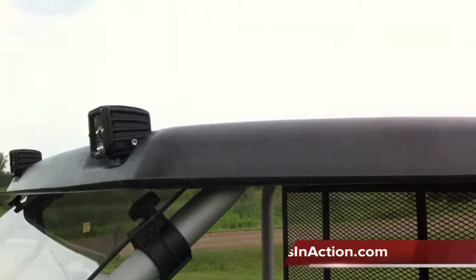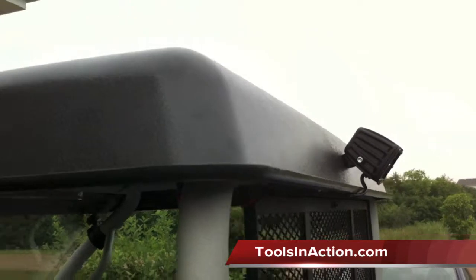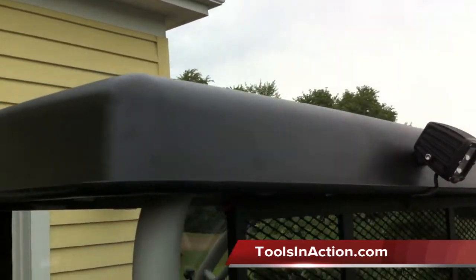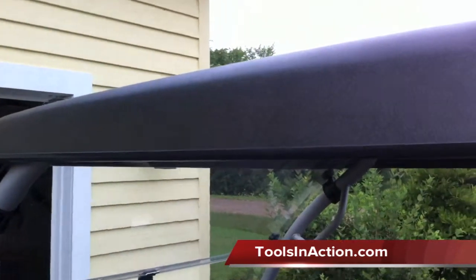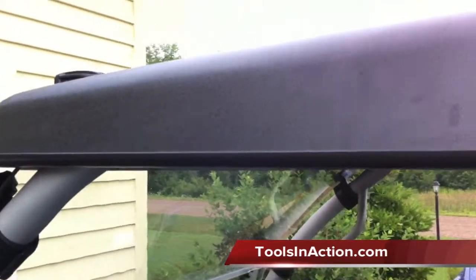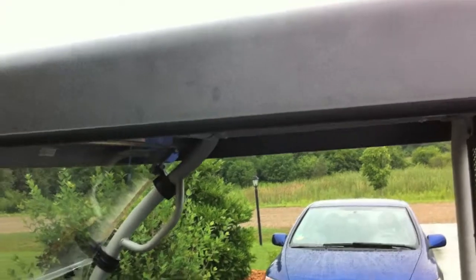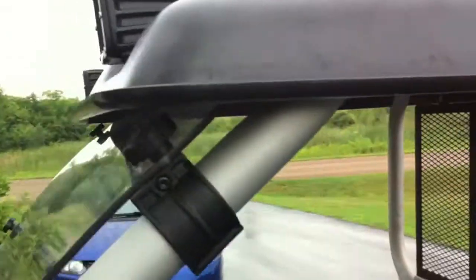What's up everyone, today we're going over the GR Manufacturing Mule 610 roof. It's made out of a durable ABS plastic. It's got a couple cool features I want to go over with you guys. The first thing is these rain gutters, which come in handy — so water is not pouring off the side. It keeps you dry.